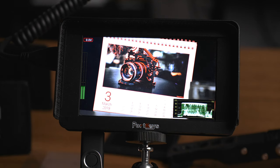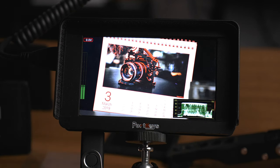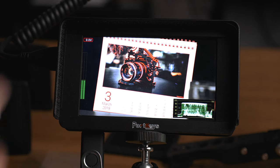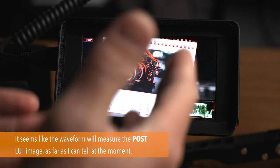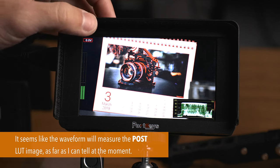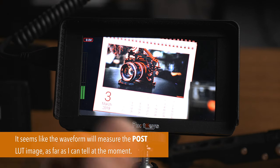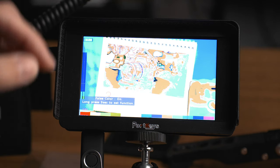My third custom function is a Luma Waveform, which was just recently added. You can see it pop up on the bottom — it's small but it's a nice waveform display, which is a very nice thing to have in a monitor this cheap. I've almost never seen it in a monitor at this price point, so I'm really happy they added it. At the moment there's not much customization for position, but I suspect they may add more in a future firmware update.